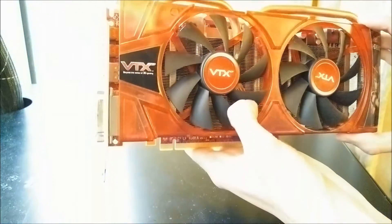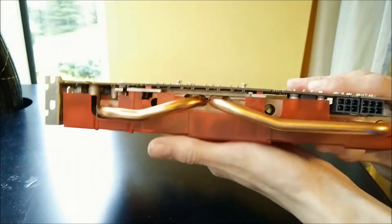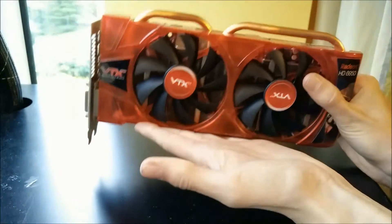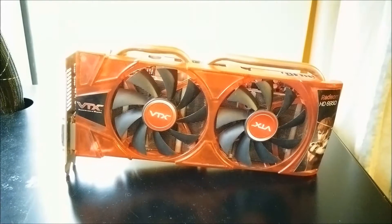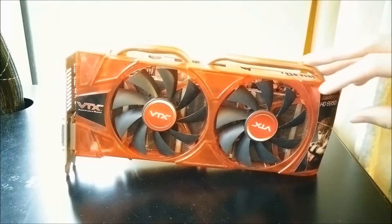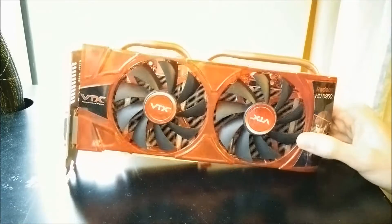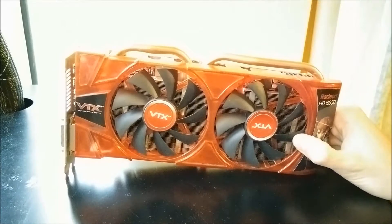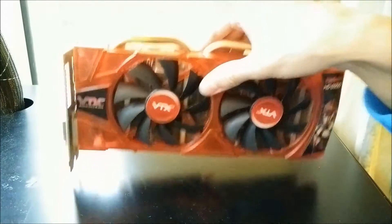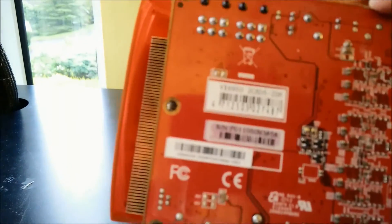So other than that, it's a dual slot card, pretty cheap feeling — probably quite cheap when it was new. It has dual heat pipes. We'll see how it performs at 1440p, 1080p, and 4K. This sticker is peeling off, but it doesn't really matter. I think this card cost me £30, not too bad. Let's see if it can be on par with a GTX 480, which is what I'm putting it up against. This is a 2GB model with 2GB of GDDR5 memory.